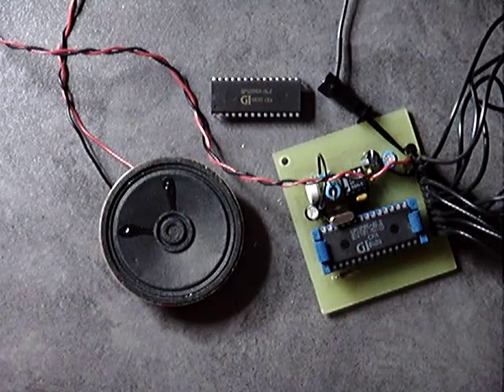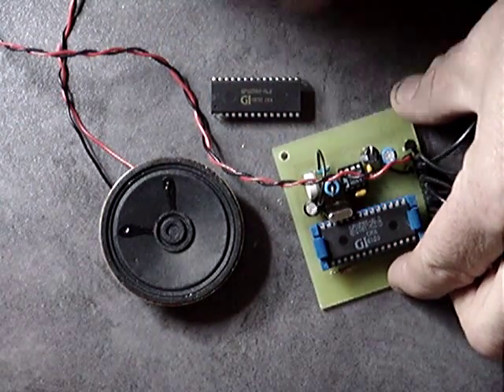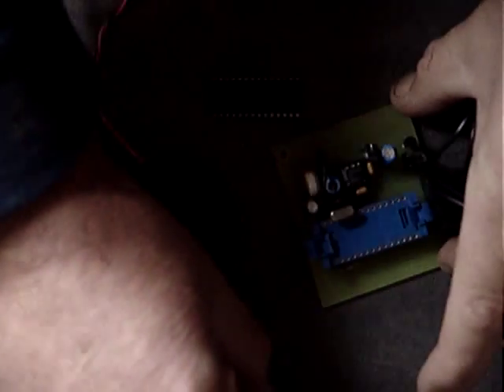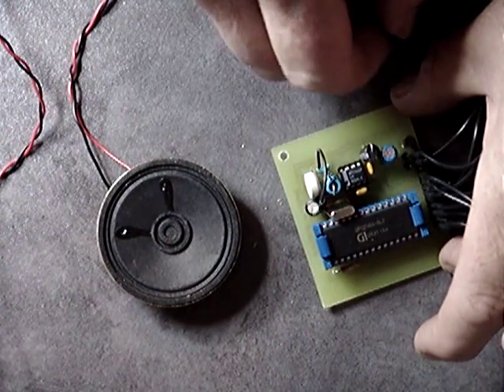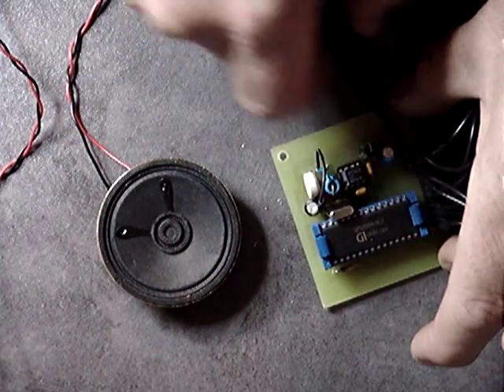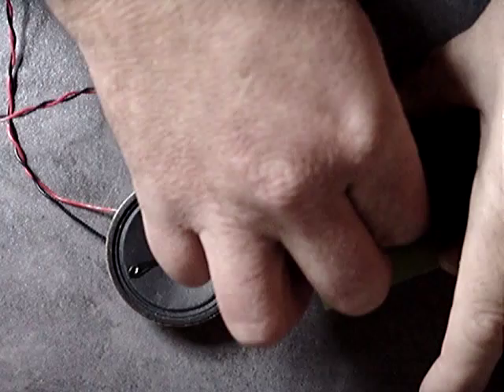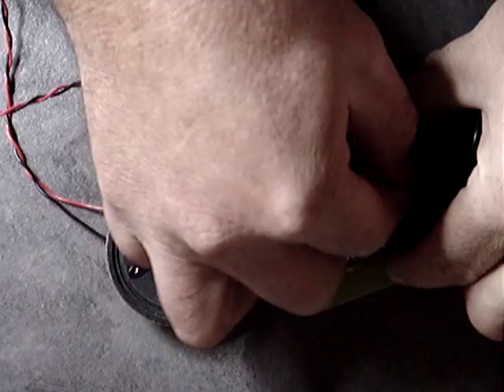Now if I get the new chip, I'll just disconnect this from here, pop out the old chip, put in the new chip — making sure it's the right way — then connect it up and plug in the speaker. Bit fiddly, there we go.